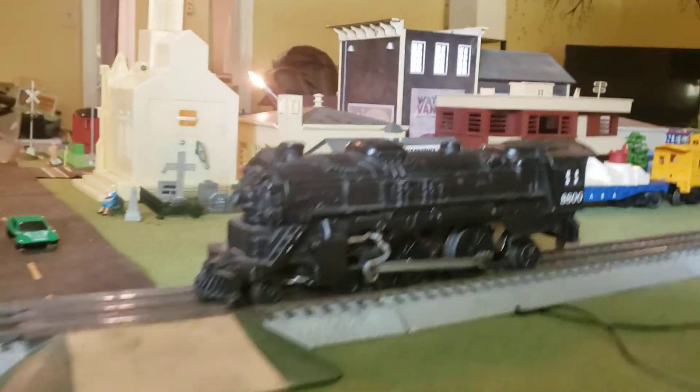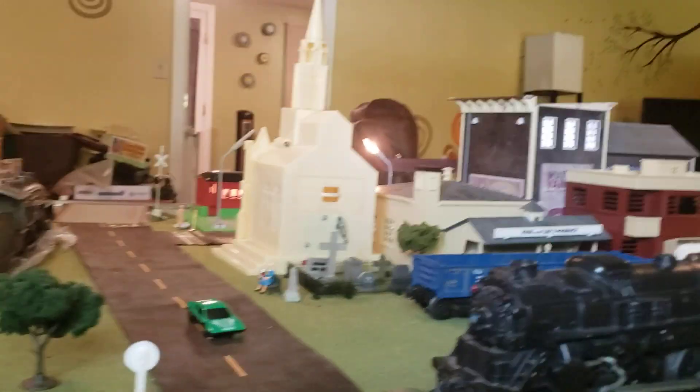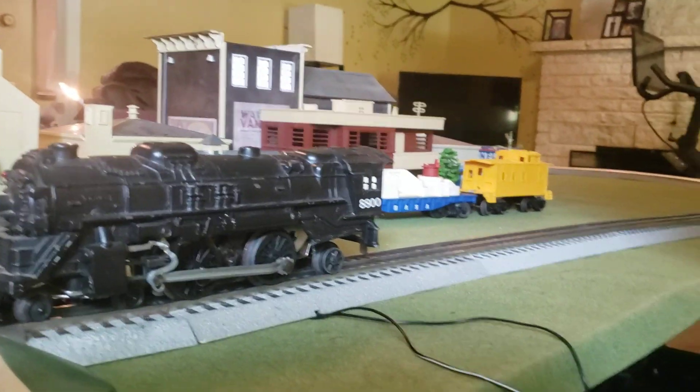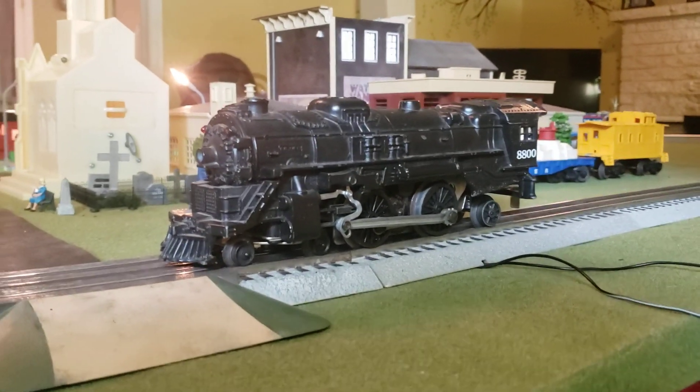So that is how you make your Lionel train stop sparking. At that crossing you can see there was a little spark, but it went around and I didn't see any sparks. I hope you liked it and thanks for watching.